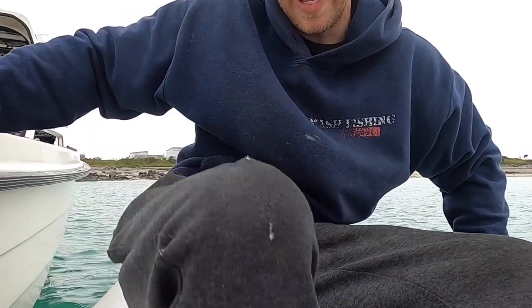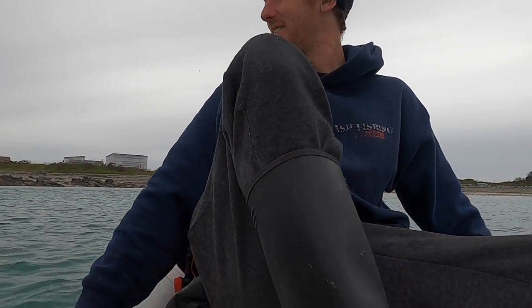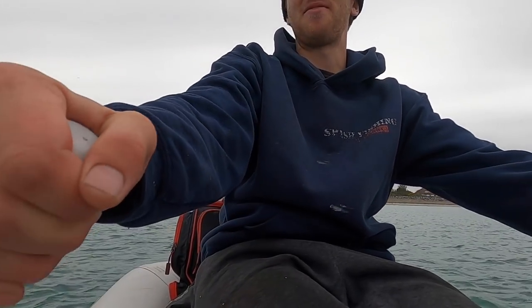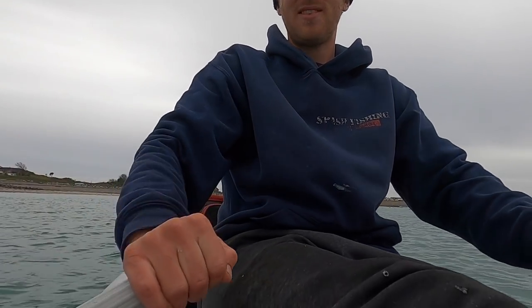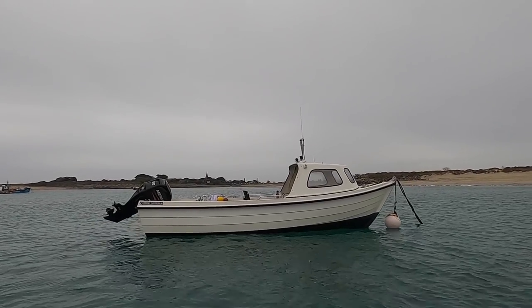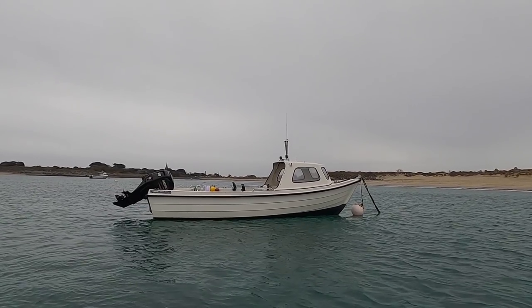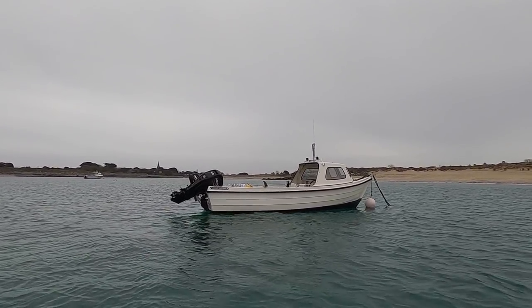That's the Smash vessel in all her glory — beautiful boat. Getting a lot of fish climbing into a one-man blow-up dinghy — this is always fun. Me and Salmon were here not long ago and that was a bit of a mission. There you go guys, that's the Smash vessel in all her glory — a lot faster than I thought as well. Going to have some good times in the future.